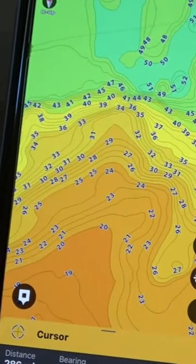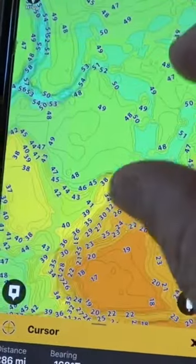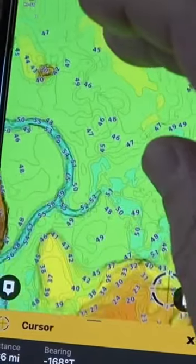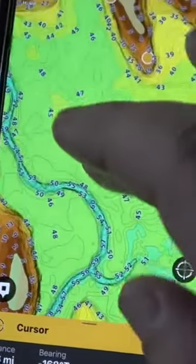I can see little underwater points, deeper points, and things. Now you could see those without these colors, but with the colors it just really pops and really jumps out at you.